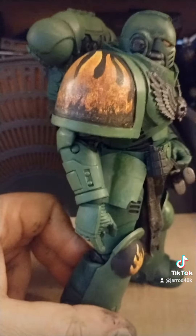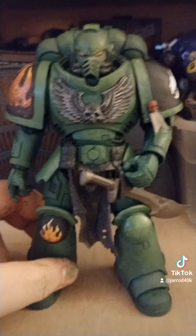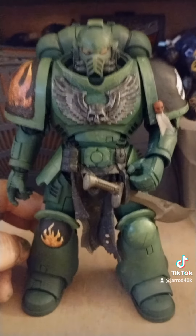Looks really good. Very pleased. Okie dokie.